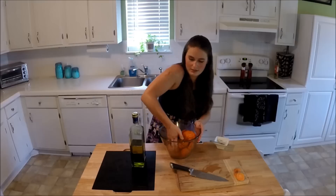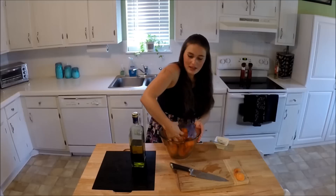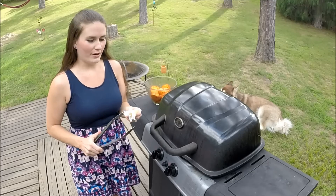Once these are evenly coated with the oil and all of your seasonings, it should look something like that and you're ready for the grill. I've got my grill preheating — I want it to be at about 350 degrees.